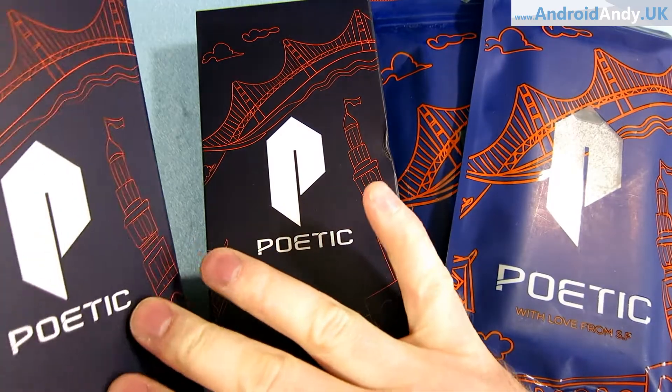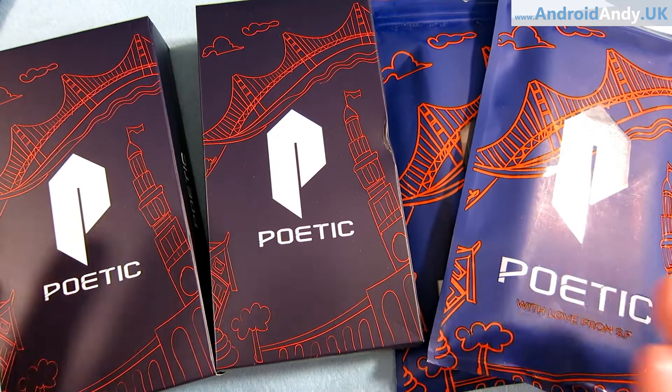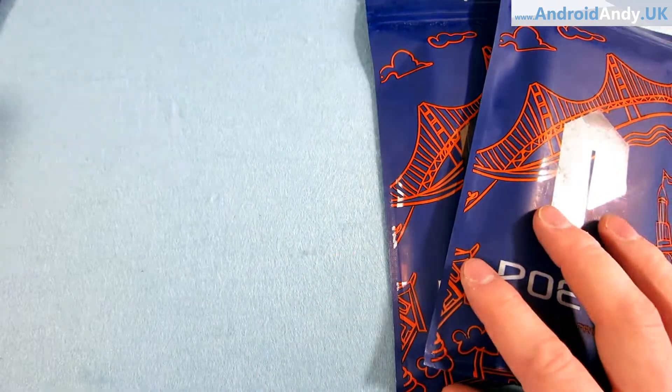Hey guys, Andy here. I've got a whole bunch of cases to show you today - thank you very much to Poetic. I'm particularly looking forward to trying one of these cases because it's one that gives you 360-degree protection. It's everything: the screen protector, the case - all included. I've used Poetic cases before and generally I've really liked them.